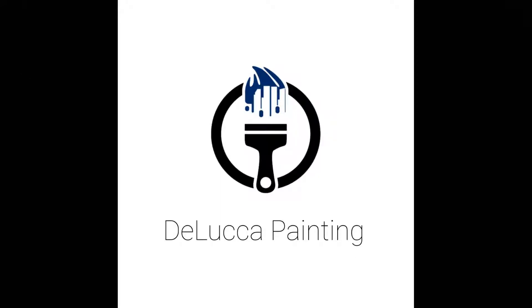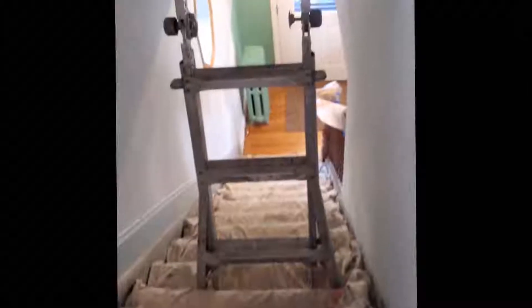Hey YouTube, this is Chris from DeLuca Painting. In this video I'm going to show you how we paint stairwells safely and efficiently.